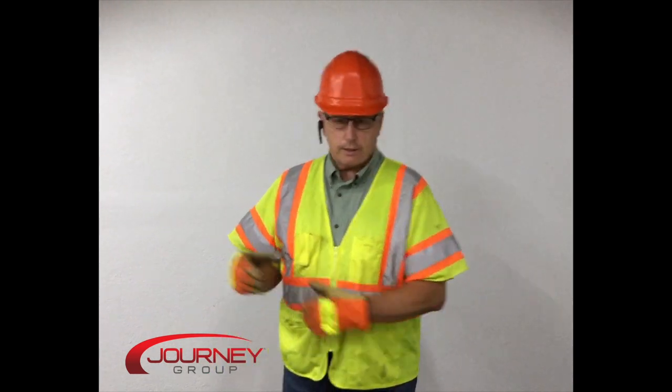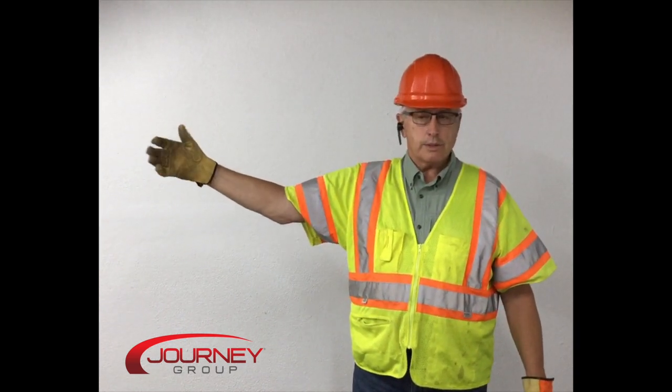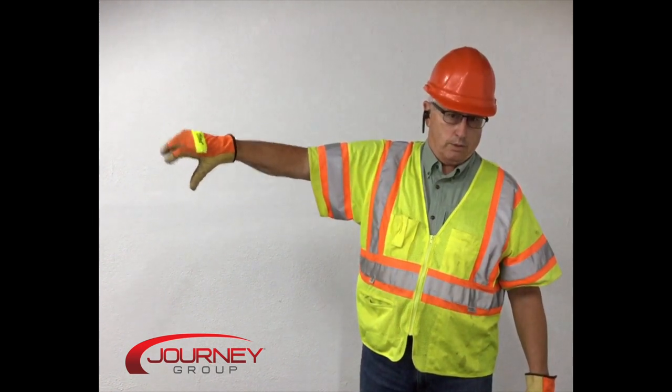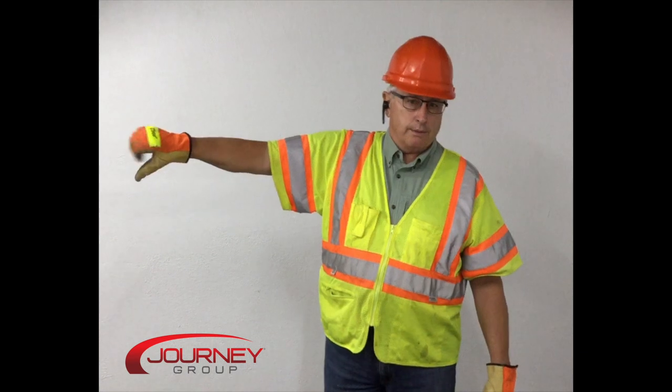Then you have raise the boom and lower the load. Some say raise the boom and hold the load, but when you're raising the boom, you really are holding the load. You want to raise the boom and lower the load because as you boom up, it's going to hold the load up — that keeps the load horizontal to the ground from when you start. The opposite is lower the boom and raise the load. For these multifunction signals, since you're using just fingers, they know it's probably not going to be fast.